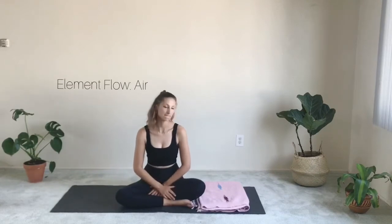Hi there, welcome. I'm very glad for you to join this practice today. It's all about the element of wind. In Ayurvedic terms, a Vata practice, a very airy practice.